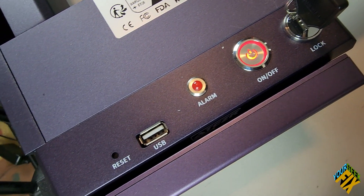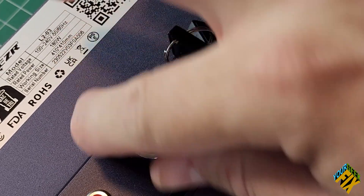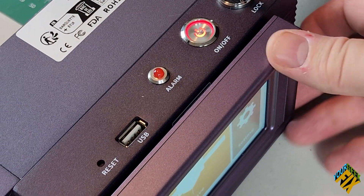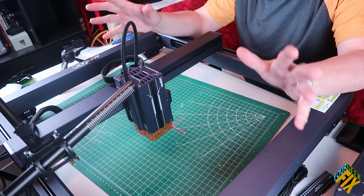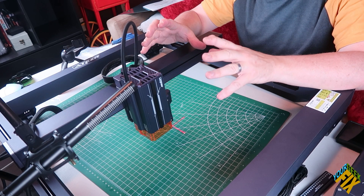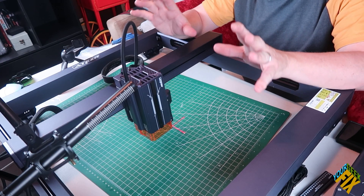Love the controls on this — it seems very industrial, like other major machinery. You have a key for your cutoff switch, emergency alarms, and all sorts of things built in. One of the things I always bring up is the fear of fire with these lasers. This actually has a shutoff in the case that it senses overheating or a fire, which is very cool.